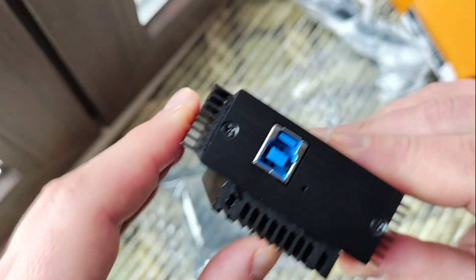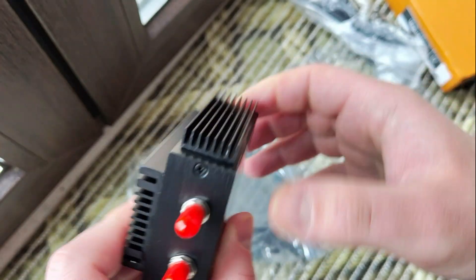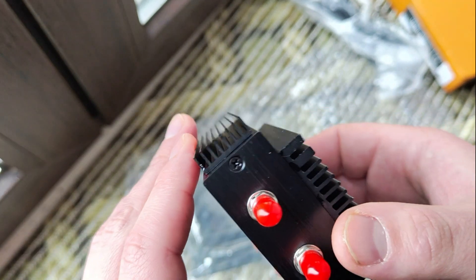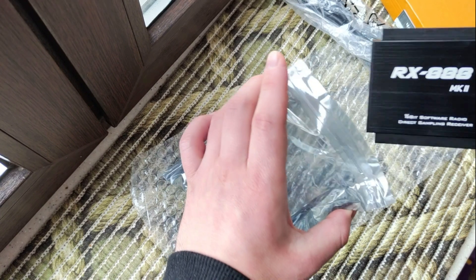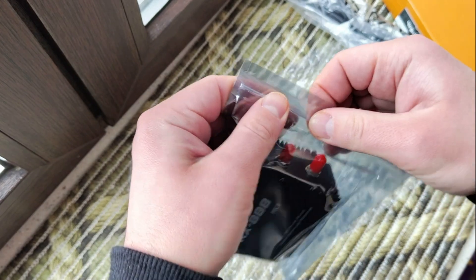In the description you can find the link where I ordered it. Please put a like and subscribe to my channel — you will see a lot of different video reviews of flashlights and knives, which I'm most interested in.